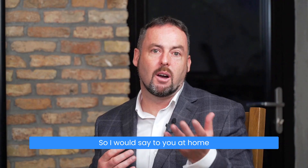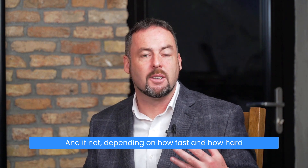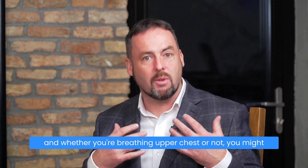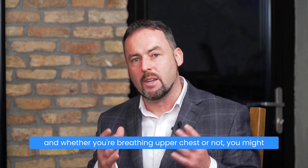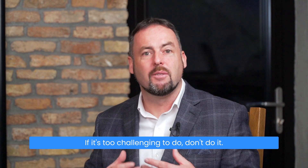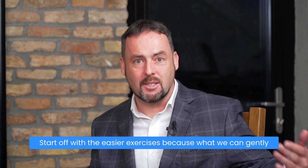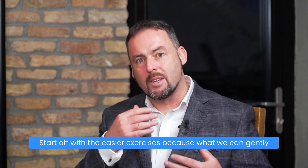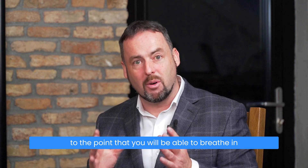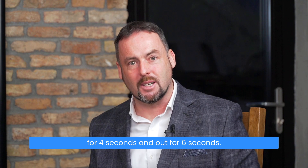I would say to you at home: if you can do this, great. And if not, depending on how fast and how hard and whether you're breathing upper chest or not, you might find this a little bit too challenging. If it's too challenging, don't do it. Start off with the easier exercises, because what we can gently do is over time, you can gently improve your breathing patterns to the point that you will be able to breathe in for four seconds and out for six seconds.